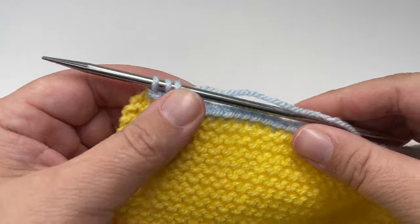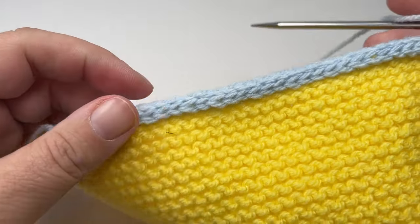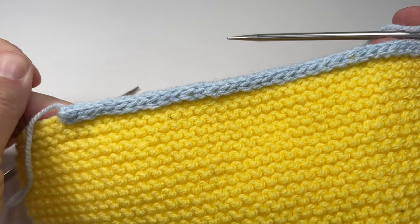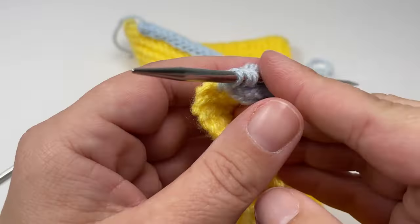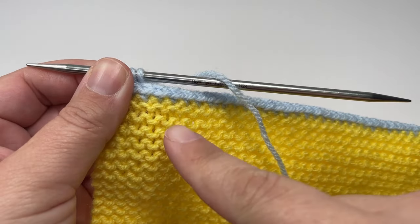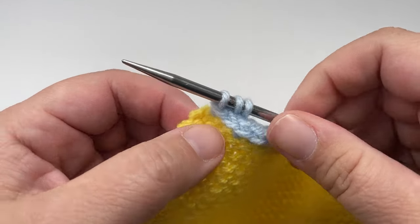I've now worked all the way up to the corner and you can see the i-cord is coming along nicely. If I turn my work, this is the right side facing me, and you can see how neat and tidy this i-cord is starting to look. Now we want to work our corner — we've worked all the way along, one stitch in each stitch, and now we are at our corner point.